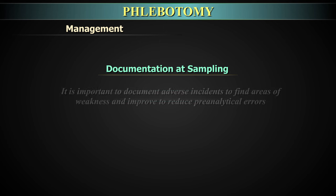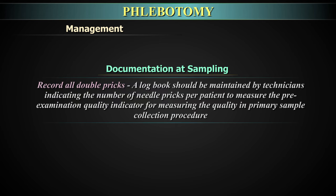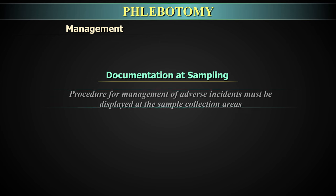Documentation at sampling: It is important to document adverse incidents to find areas of weakness and reduce pre-analytical errors. Record all double pricks. A logbook should be maintained by the technician indicating the number of needle pricks per patient as a pre-examination quality indicator. Daily filling of a non-conformance form is required to record needlestick injury, spill, and other adverse incidents. The procedure for management of adverse incidents must be displayed at the sample collection areas.